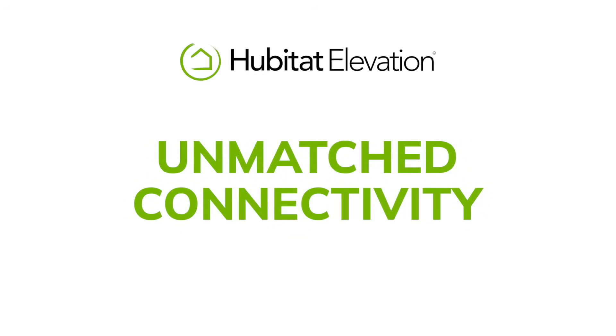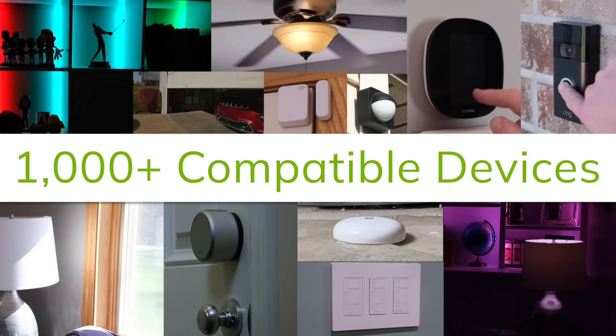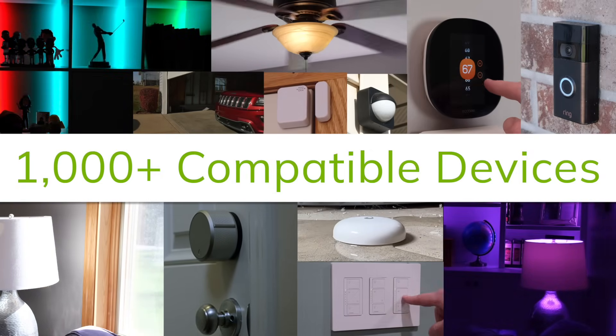Got a favorite smart home device? It probably works with Hubitat Elevation. We have a growing list of more than 1,000 compatible devices, including lights, locks, switches, sensors, thermostats, blinds — you name it, Hubitat can automate it.